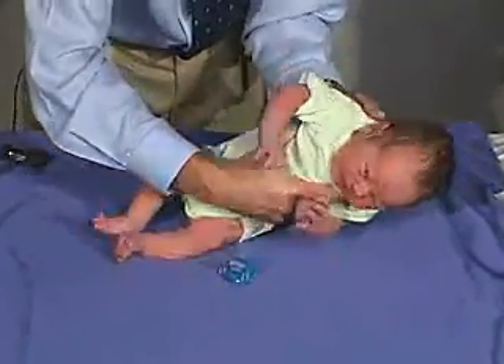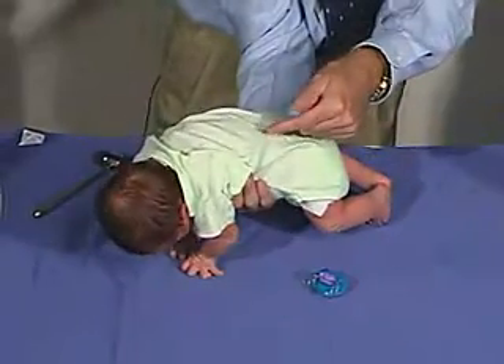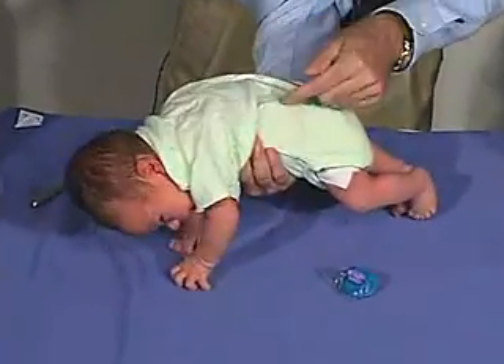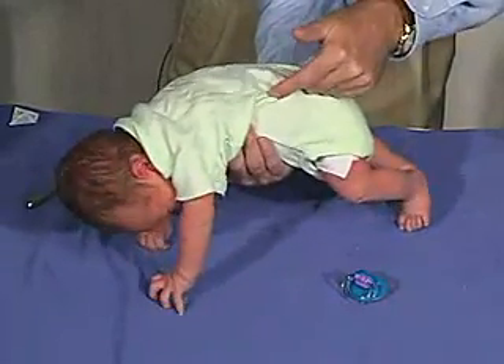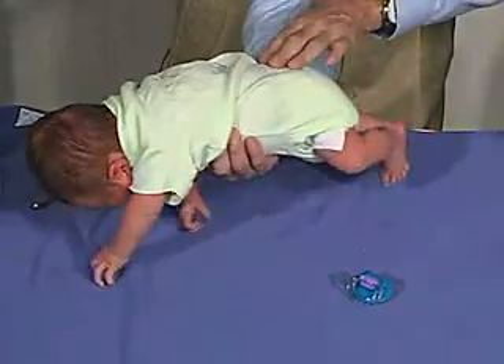One other reflex we're going to do is the Gallant, which is the incurvation. It's just stimulating one side of the trunk, and the trunk should go towards the stimulus. We're going through the shirt here, and the buttocks or the body moves towards the stimulus. Here's a good strong one.